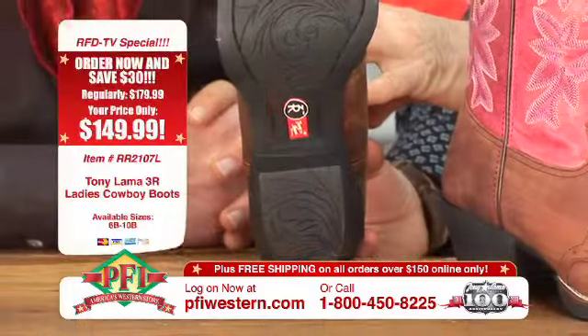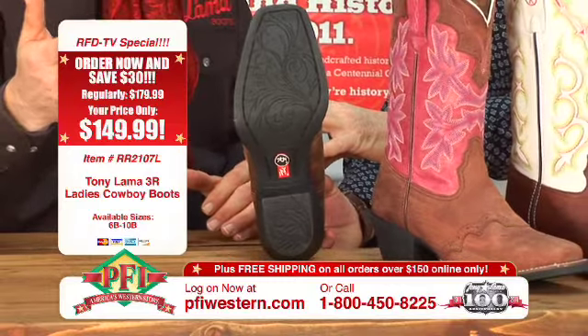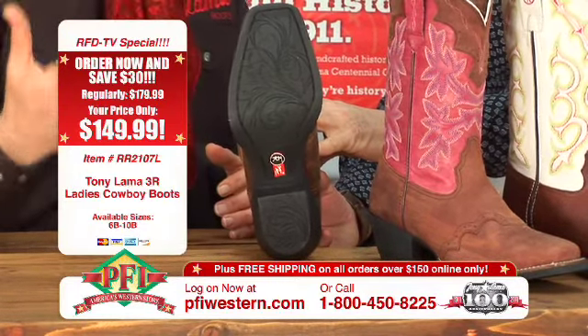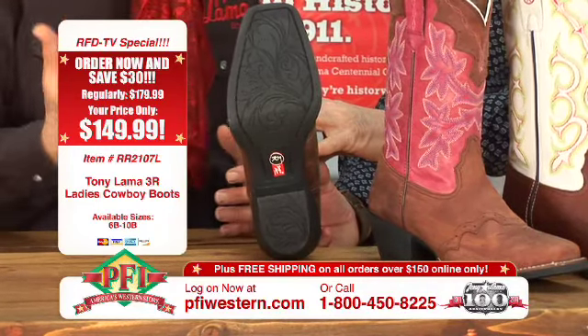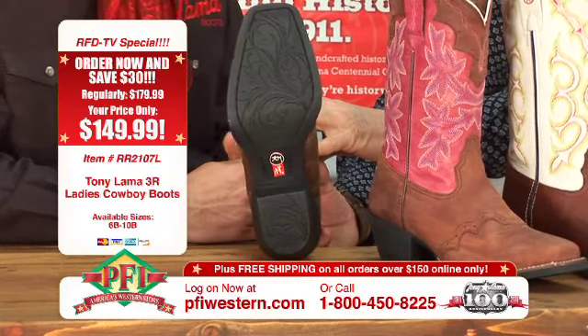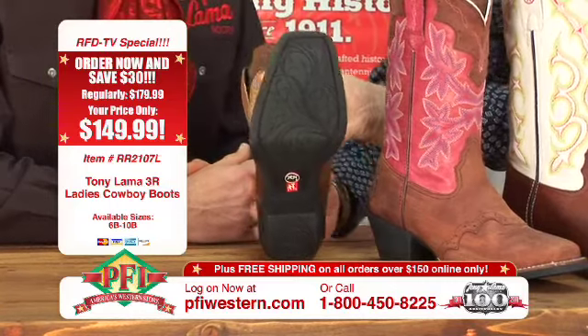I want to show them the bottom of this because you put a new sole treatment on it as well. With the construction and development of the toe and heel combination, we had to come out with a new outsole. This is a high abrasion rubber outsole that's going to be a long-lasting sole construction — it'll probably even outlast the rest of the boot. We did a little engraving on the bottom as well, a little floral pattern. It's very attractive.